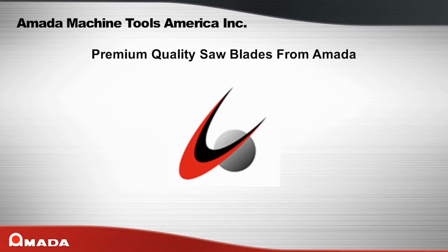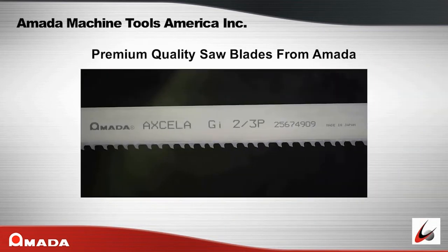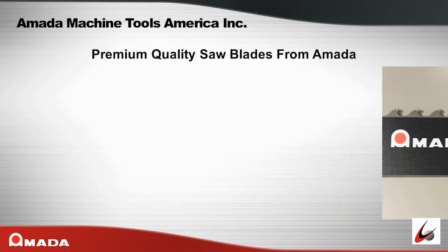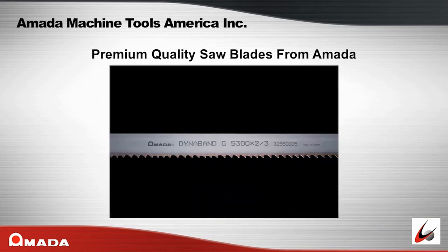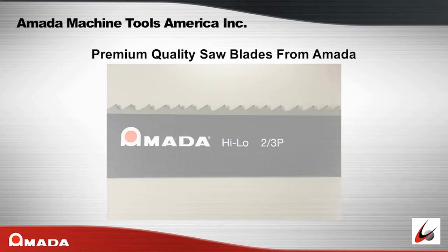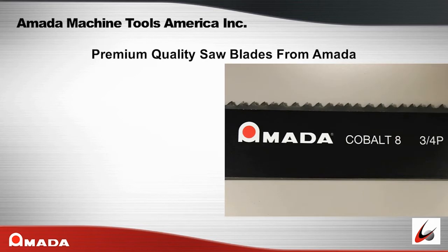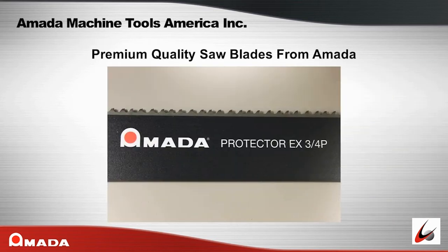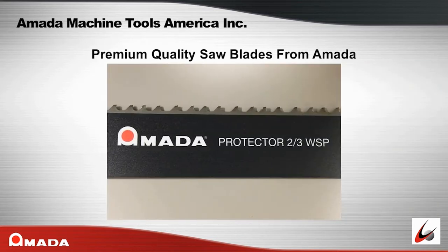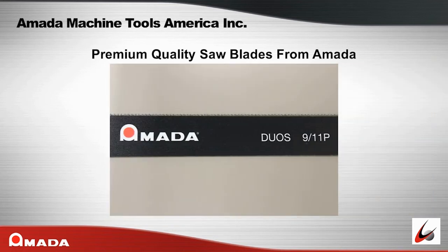Amada's premium quality saw blades include: Excella G, Excella GI, Excella S, Excella B, DynaBand G, Magnum Hi-Lo, Hi-Lo, SVGLB, Chip Breaker, Cobalt 8, Protector EX, Protector, MVGLB, SmartBand, and Duos.